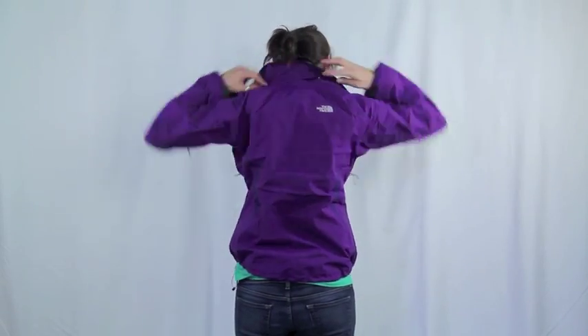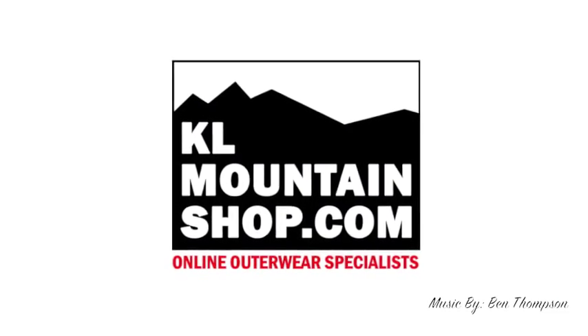Together these pieces create adaptability for rapidly changing weather. Get yours today at KOMountainshop.com.